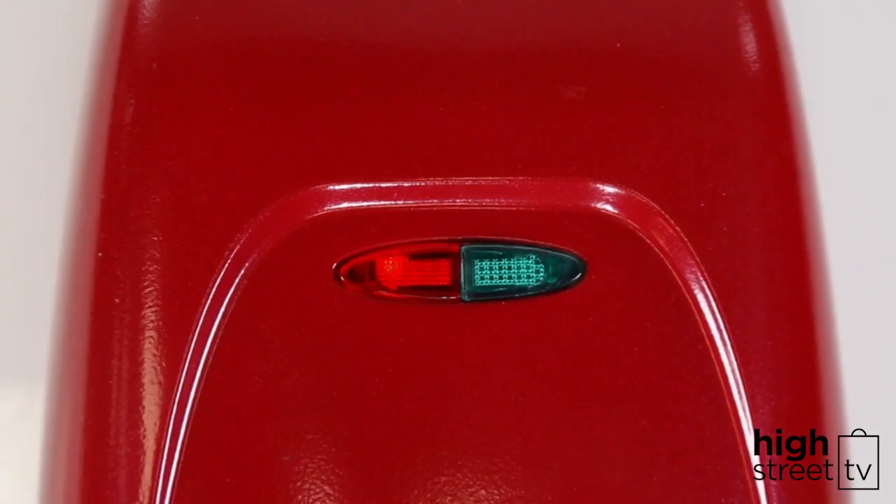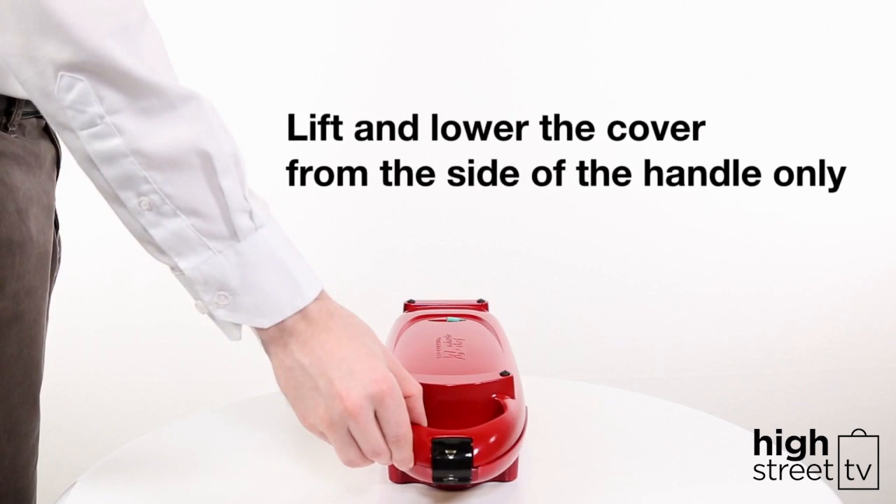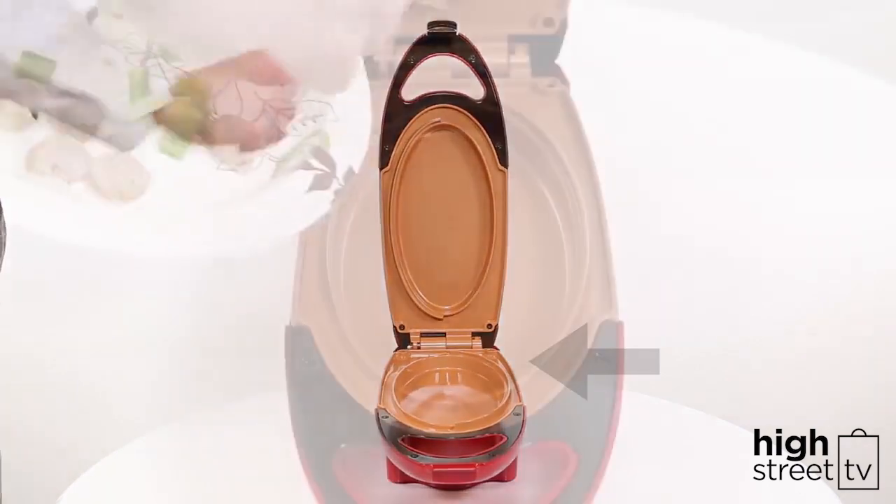The red indicator light tells you when the unit is on and the cooking wells are heating up. When the green light turns on, the Red Copper 5 Minute Chef is ready to use. Be careful to always lift and lower the cover by only using the side of the handle, and make sure to never touch the plates on the side of the Red Copper 5 Minute Chef.